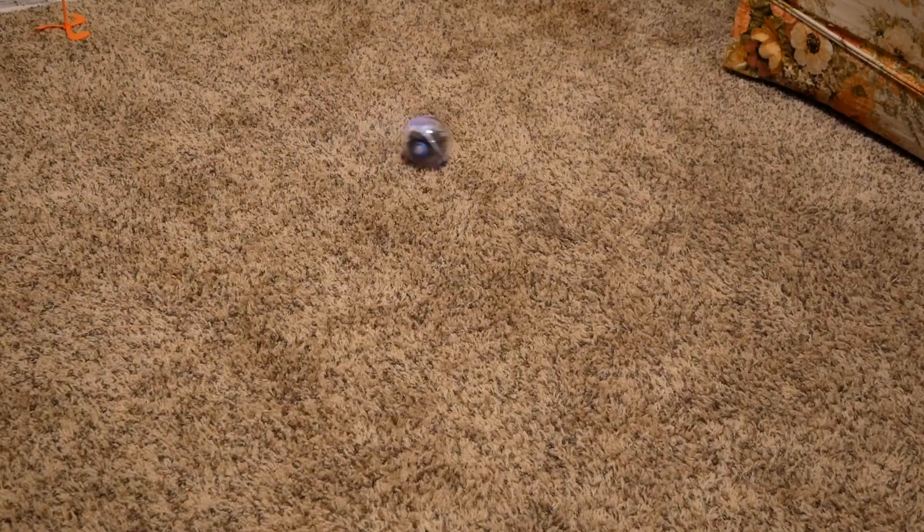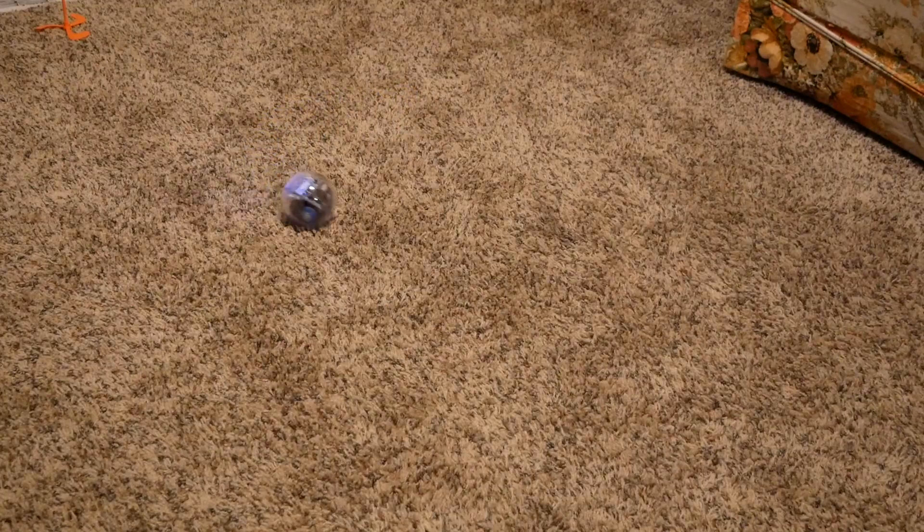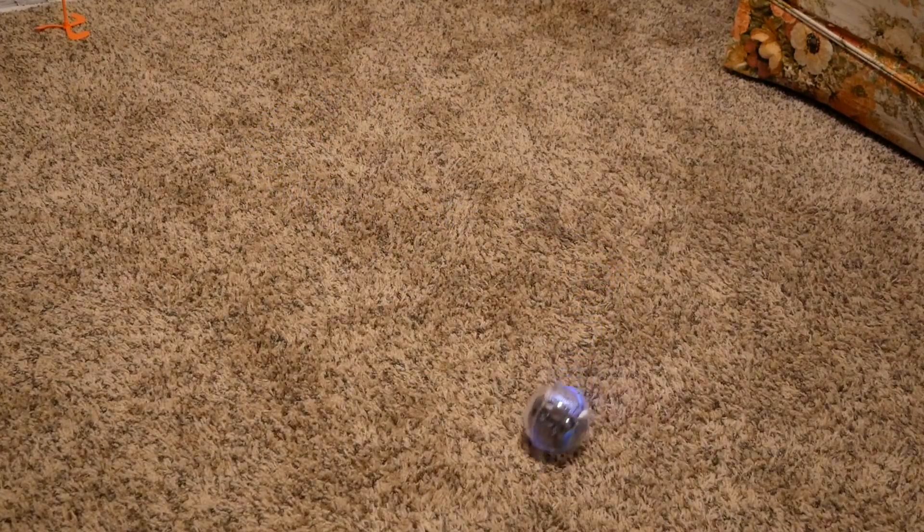My first impressions are that this robot is pretty cool. I'm impressed that it can ride around on carpet so much — you can't do that with most rolling toys. They're not going to go around on carpet. I know my kids love chasing this around.